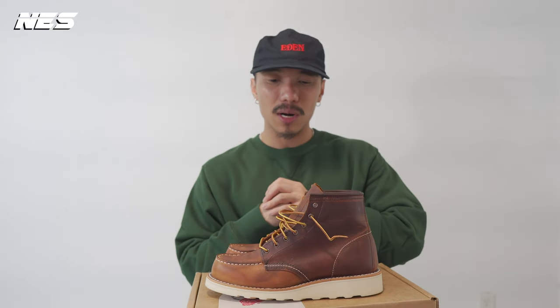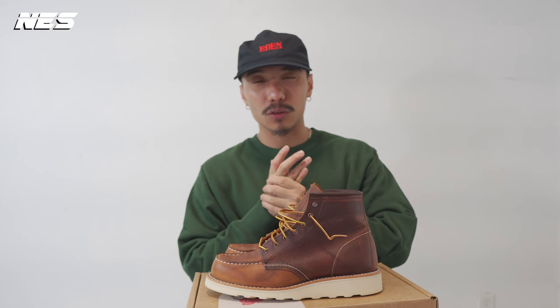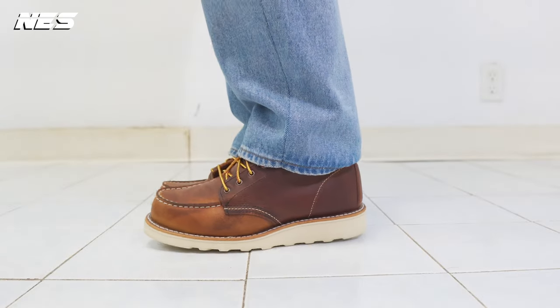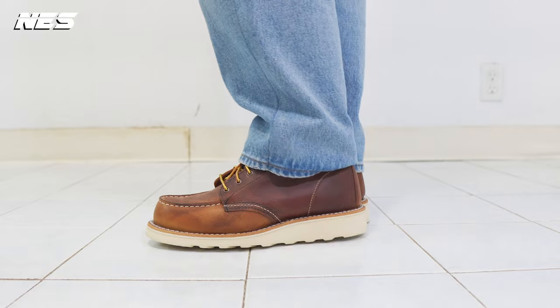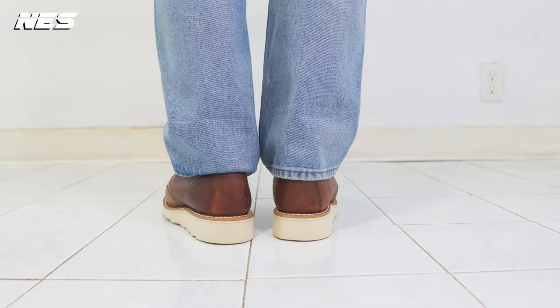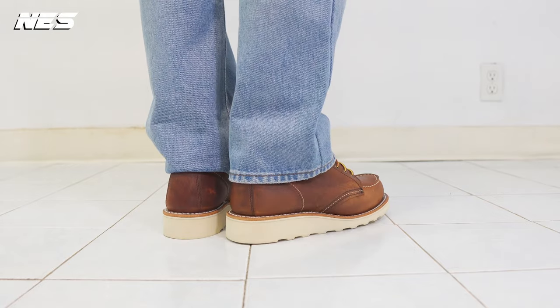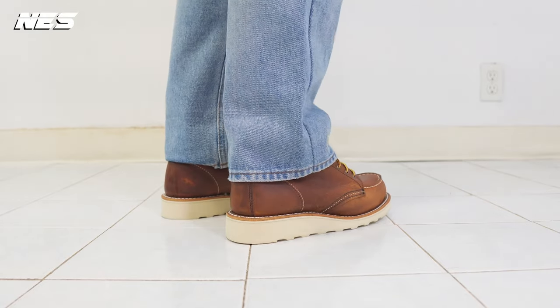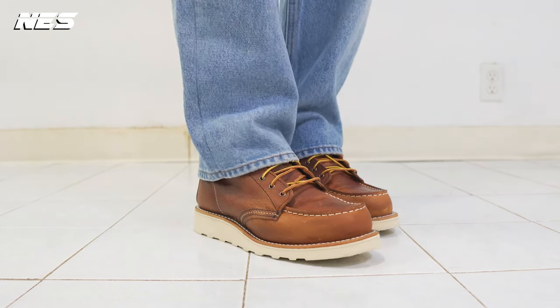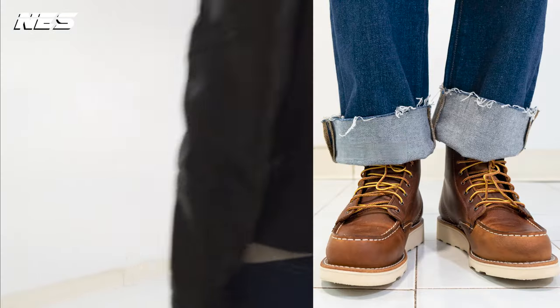For styling with this boot, at first I didn't know what to go with. I just didn't want to go with the typical outfit — raw selvedge denim jeans, biker leather jacket, with these boots. That's what most people do and I'm not going that path because I have my own personal style. I usually create three different outfits to go with the products, but this time I created four different outfits. I hope you enjoy it.